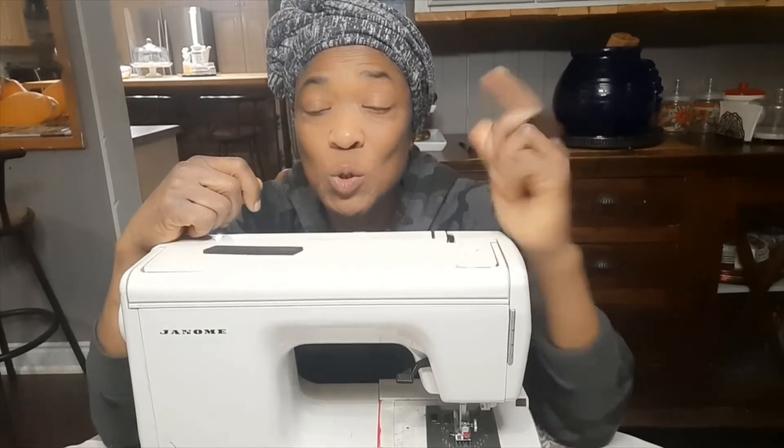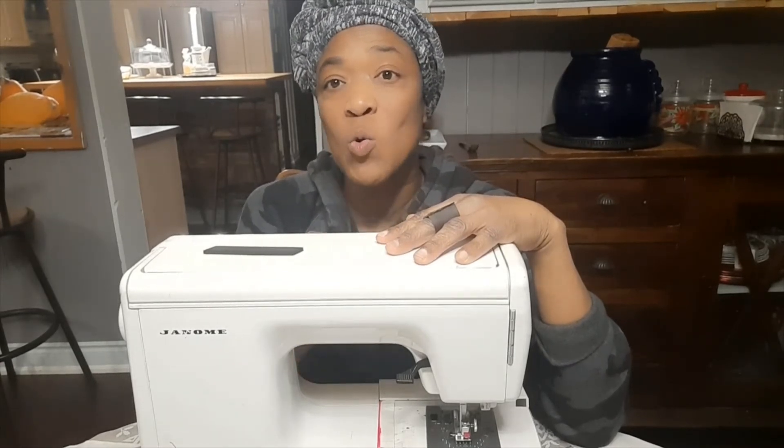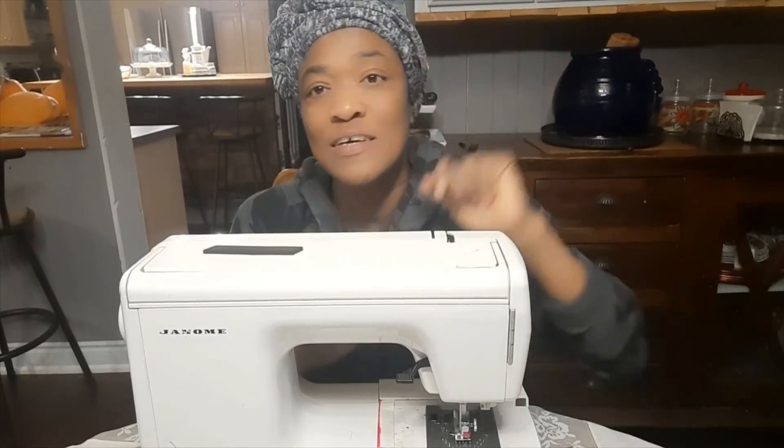If this video was helpful to you, please give a thumbs up, share, and leave a comment below if you have trigger finger or know somebody with trigger finger who you've told about this little DIY trigger finger fix. Let me know about it and let me know if it helped you at all. Thank you so much for watching the video.